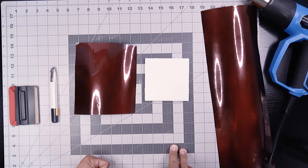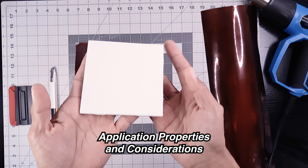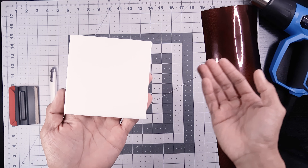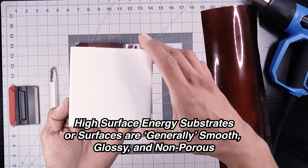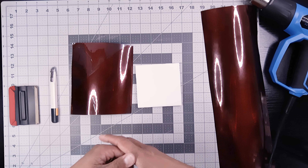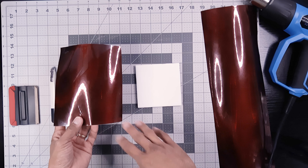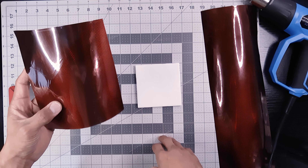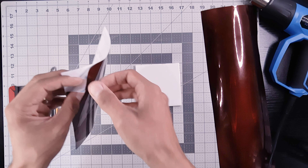Now let's look at some application properties. For this demonstration I'll be applying it to a ceramic tile, which is a high energy substrate — meaning the vinyl will tend to stick to it very well. Low energy substrates are things like matte or textured surfaces, which vinyl doesn't stick to well at all. Oily and greasy surfaces also make for a low surface energy substrate.